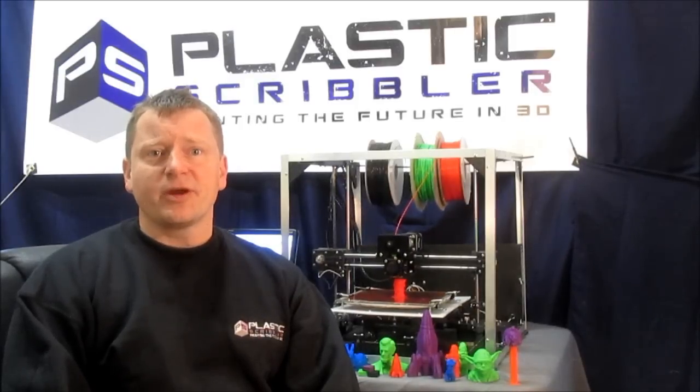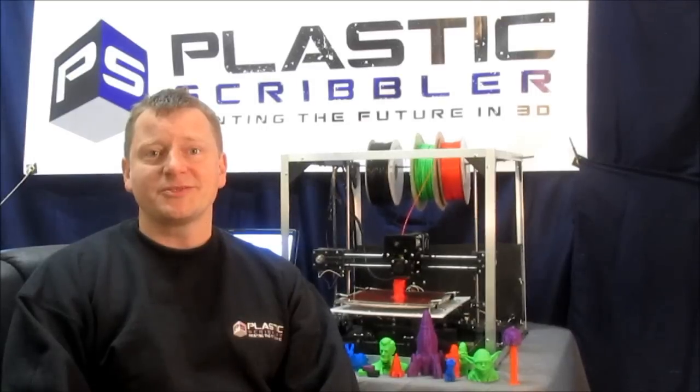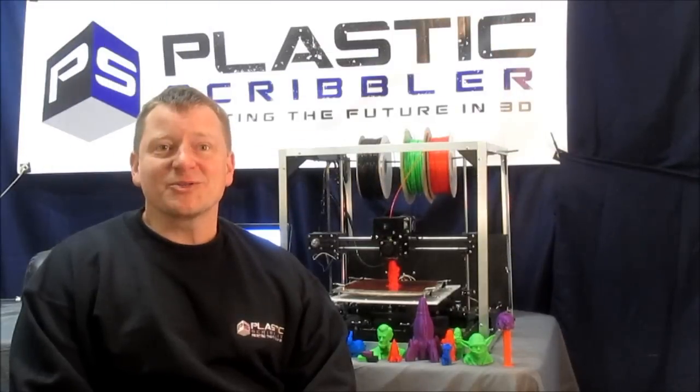We wish to give back to the community by offering a low-cost, reliable 3D printer at a reasonable price. The idea for Plastic Scribble was born during the 2012 Lanham Mini Maker Faire, when we noticed many people interested in the 3D printer that we were demonstrating. And that's how our story began.